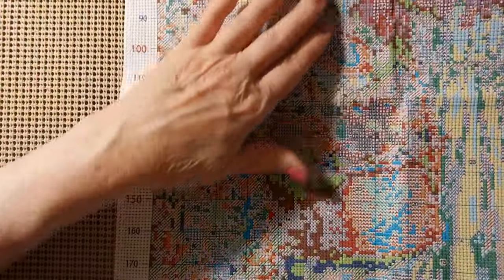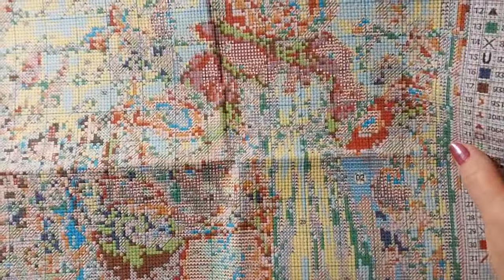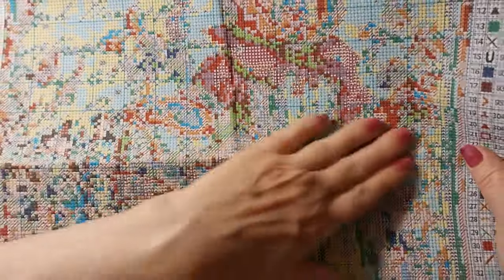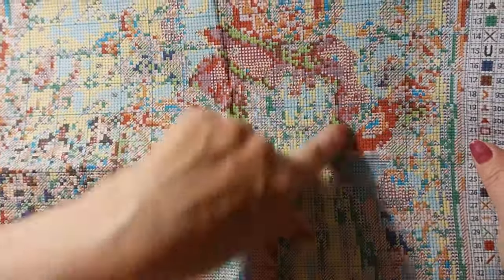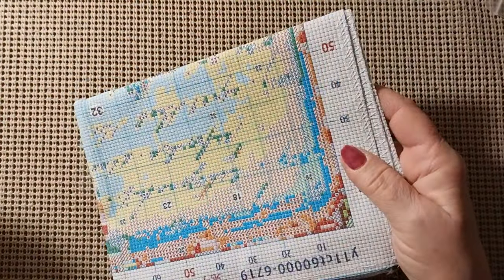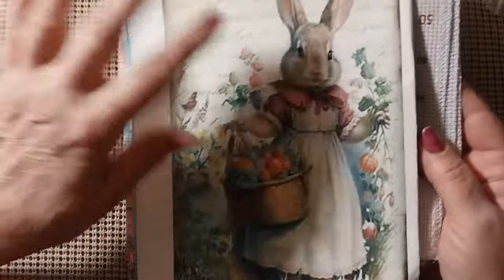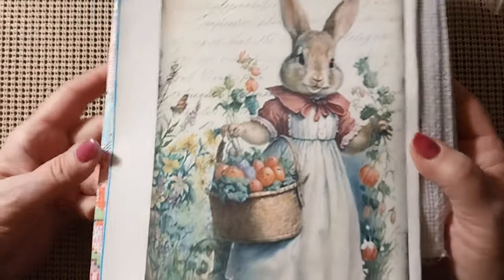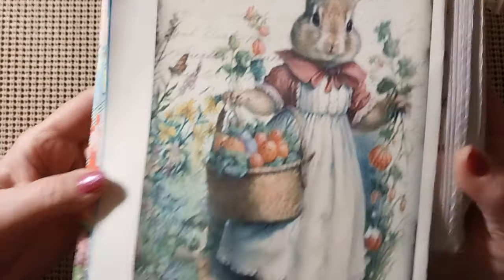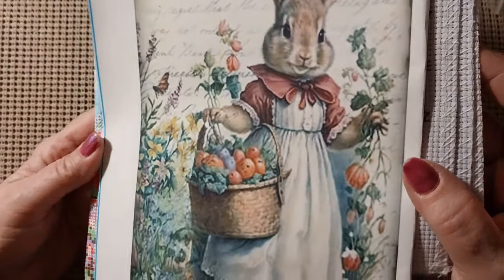Very well done. Here's that confetti I was talking about — just right in this area, just a little bit where all the details are. Then you've got your bigger areas and then your background. I think it'll be cool, I really like it. I would have loved it more if she had maybe flowers in her basket, but I'm glad there are at least flowers in the picture. Those things in the basket look more like Easter eggs — actually they look like mushrooms growing out of there. But it's just cool, it's different.